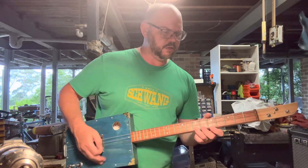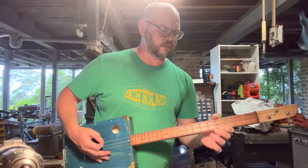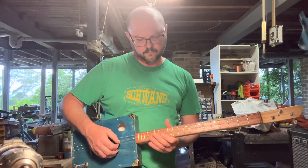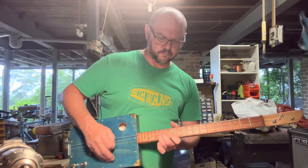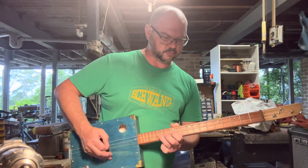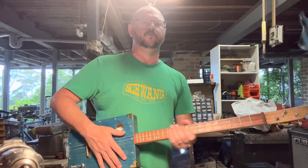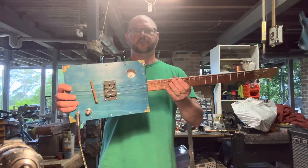We'll be right back. You'll find that on the website at birdwoodguitars.com.